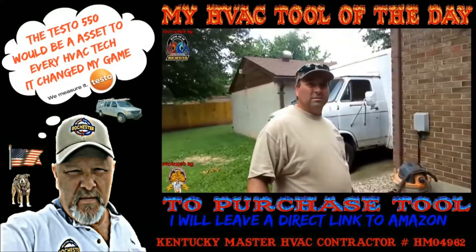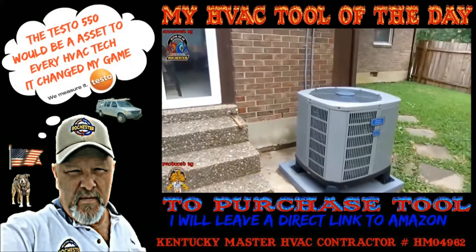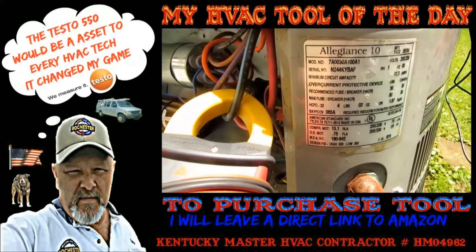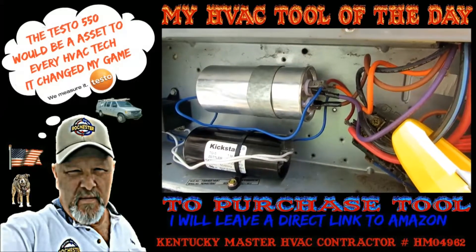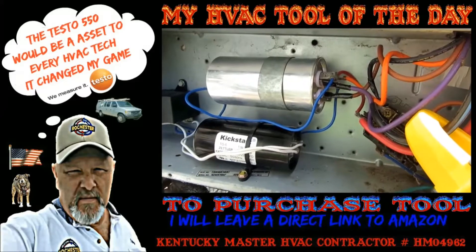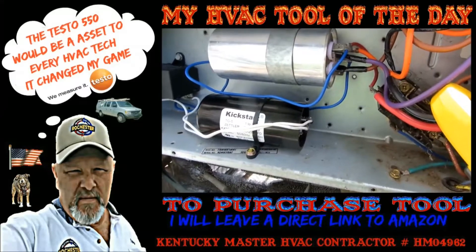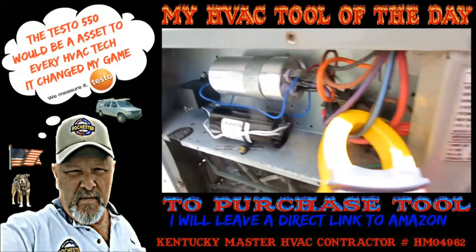Alright Carl, I reckon we're done here today buddy. We got your 11 and I think we're tight, we got her good and clean - it's a 98 model so we're roughly about 18 years old. What I merely did was I came in, I slapped on a capacitor - 45.5, I had 5 micro farads on the fan side, 45 on the perm side - and I went ahead and I installed a kickstart. As soon as I put the kickstart on, the compressor immediately fired up.